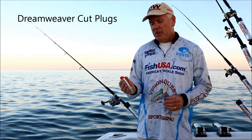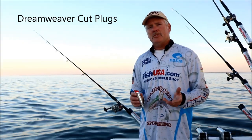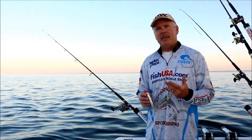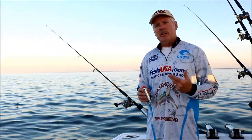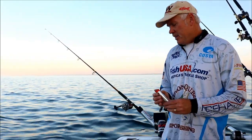Let's talk Dreamweaver cutplug fishing. Cutplugs are a great method to catch staging salmon, especially in that late August to mid-September period when these fish are coming in to spawn and start to stage off tributaries.